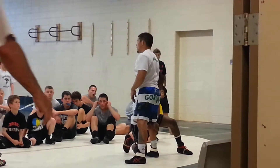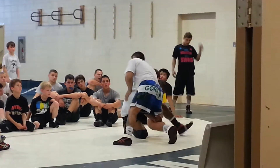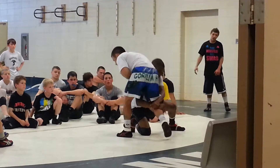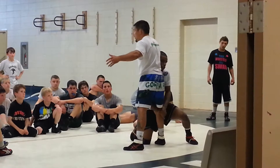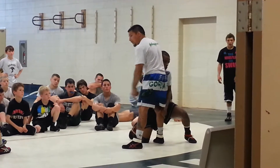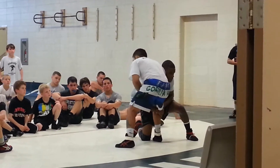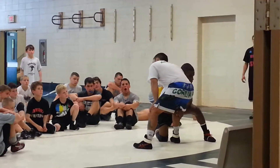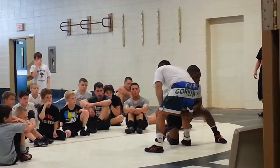You're not sprawling. I'm not a big advocate of a sprawl here, because when you get your toes in the mat, that's when he can really get underneath you and lift you. So he shoots — boom — he's deep on a high crotch. I block his elbow and sit in the chair. My goal is to get Gerard's head to the inside. I'm going to be patient and use his momentum to help me guide the head to the inside.